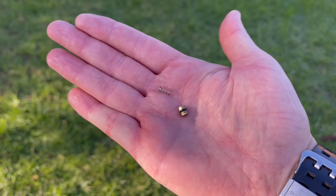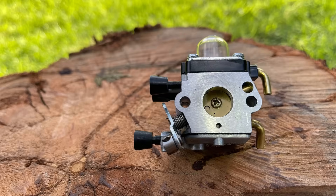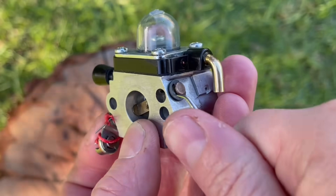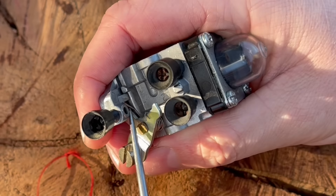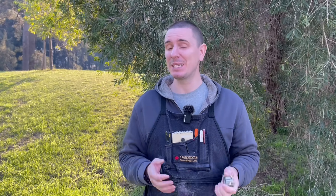Before disassembling the carburetor, I highly recommend you take a number of different photographs of the spring, the linkage, how the butterfly sits on the shaft, and any other parts of the carburetor that may aid in reassembly. I can't stress enough — it's so important that you follow this process step by step like I'm going to show you. Don't skip or change the order because you're only going to end up causing more problems than you're going to solve.